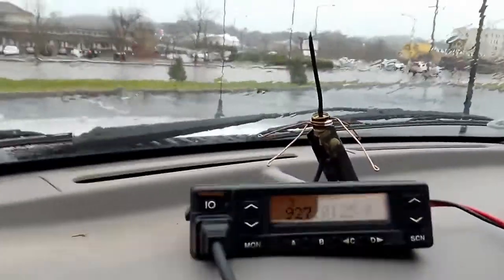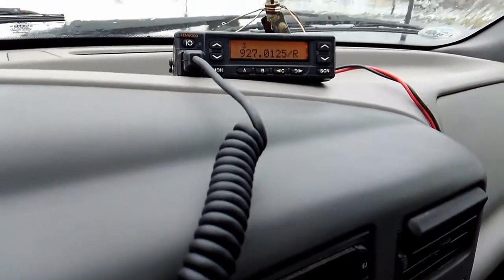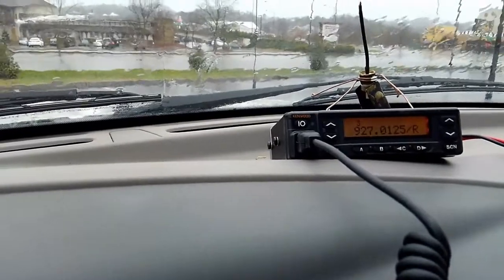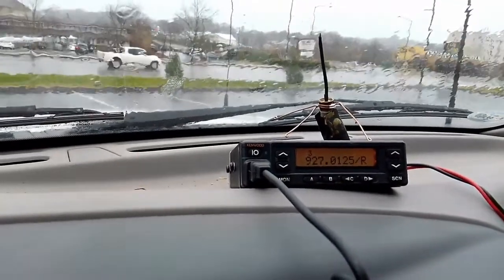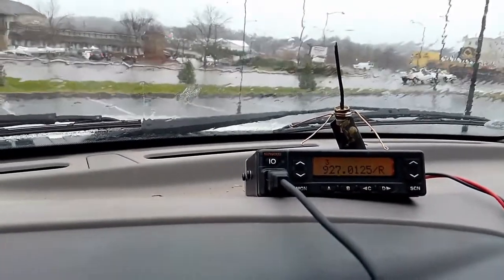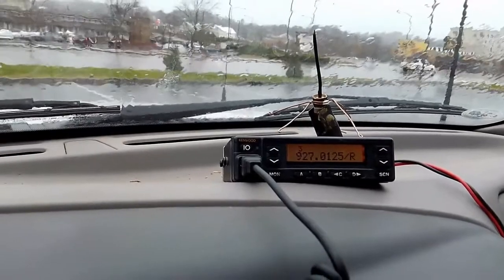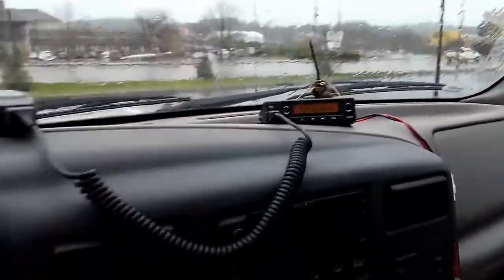I just looked further into it and this repeater is in Knoxville — 23.7 miles from me. So that's pretty good. I've got this little homebrew quarter-wave antenna propped up on the dashboard of my truck, inside, sitting here with mountains all around me, not up high at all. With about 12 watts I'm getting into a repeater that's nearly 25 miles from me. So 900 megahertz does work well for this type of thing — that's pretty cool.